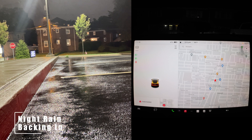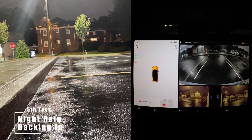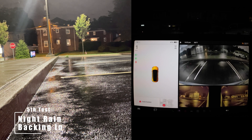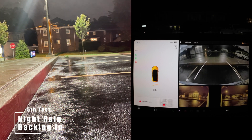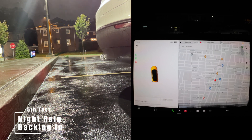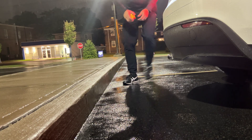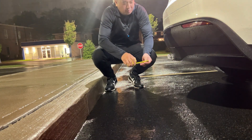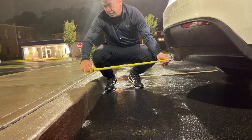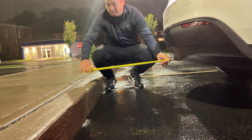Backing in now. Let's measure this — it's a little windy and getting chilly out. It's about 25 inches from the bumper to the curb.